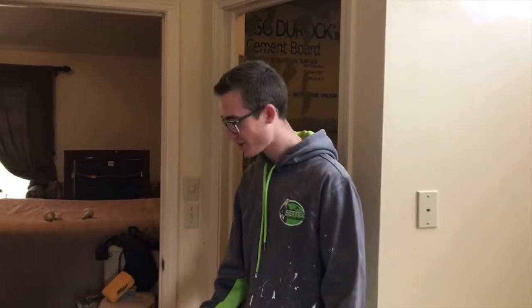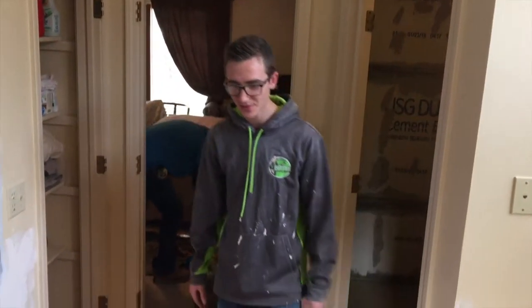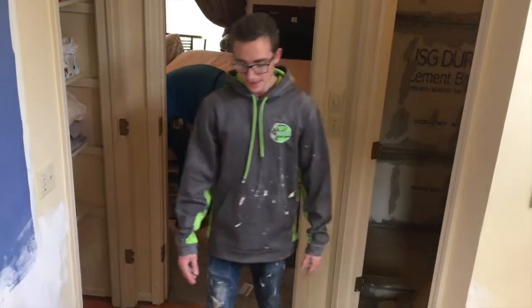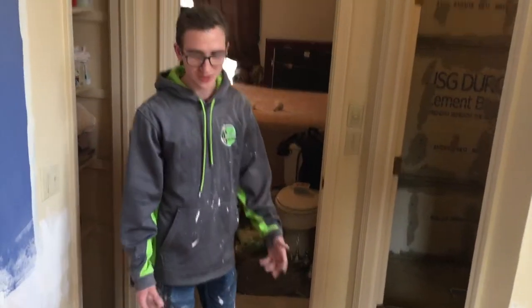Before we started, the existing tile floor was laid on top and it was cracked all over, all the way up into the doorway. The door wouldn't open right because the floor had buckled. All they would have had to do is put down some ditra mat and it would have solved that issue. It's also a waterproof barrier, which is very helpful.